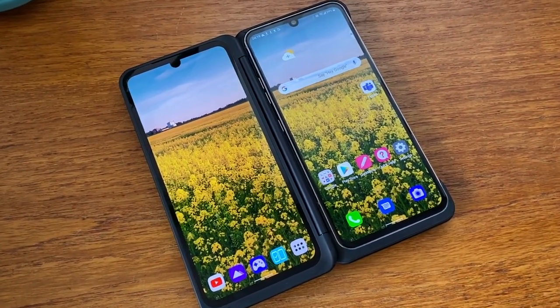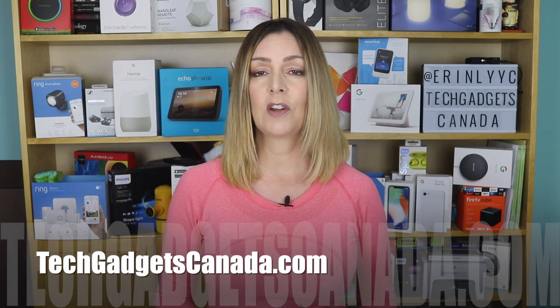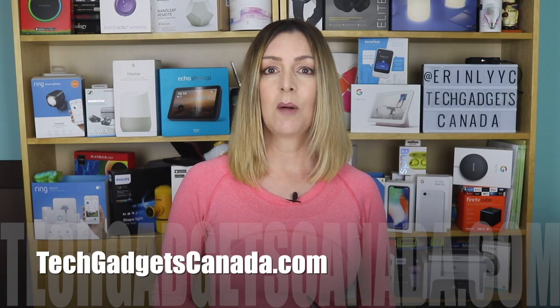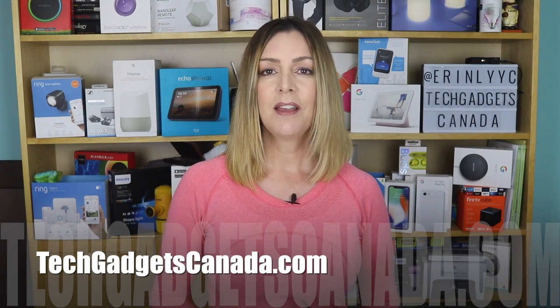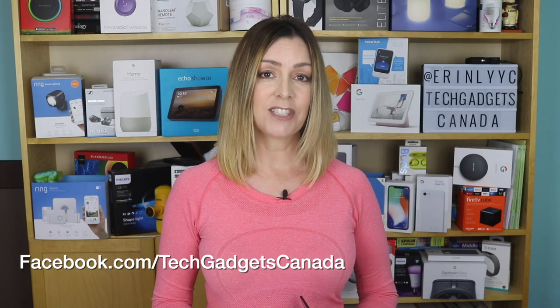Those are just some of the newer and cooler features of the camera of the LG V60 dual-screen smartphone. Don't forget to check out the full review here on the channel and at TechGadgetsCanada.com, where you can also find a full write-up of these photo tips and features. If you liked this video and found it helpful, please hit that like button and give me a sub. Thanks so much for watching — I'm Erin. Find me on Twitter or Instagram at ErinLYYC, or at Facebook.com/TechGadgetsCanada.